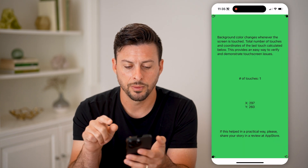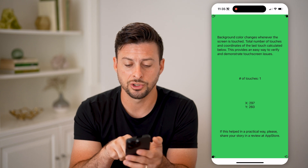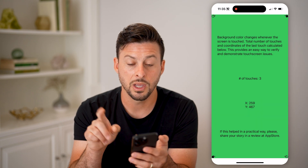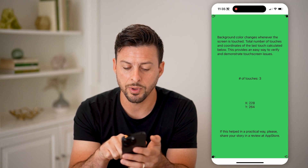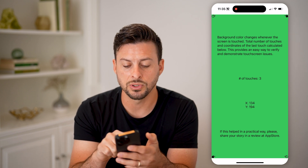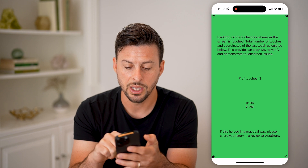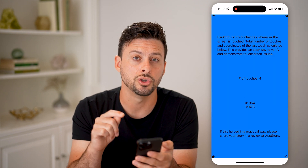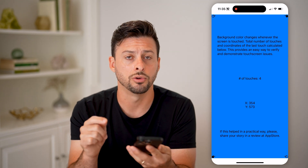Basically, you're going to tap somewhere and it should change colors and change the number of touches — one, two, three. You can also take your finger and swipe it around, and that X and Y position should be changing, indicating that it is registering exactly where your finger is on your phone.